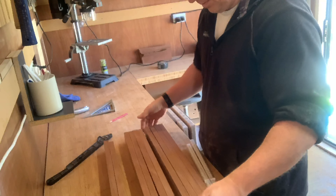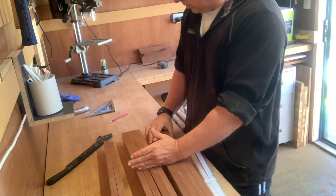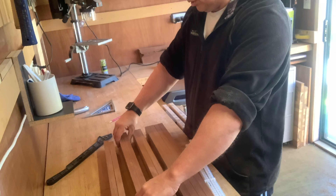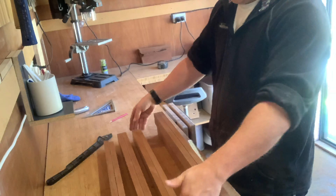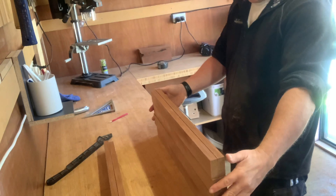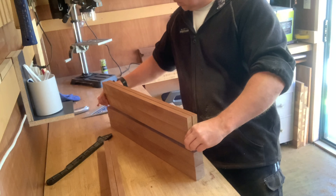Then we've got eight strips left. If we halve those, that means we'll have four layers high. So this lamp will be about that high, with a gap in between each layer for the light to come through. I'm not sure how that's going to look — I think what I might do is use some spacers.